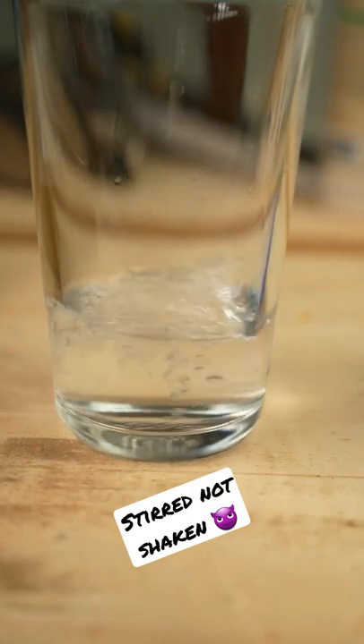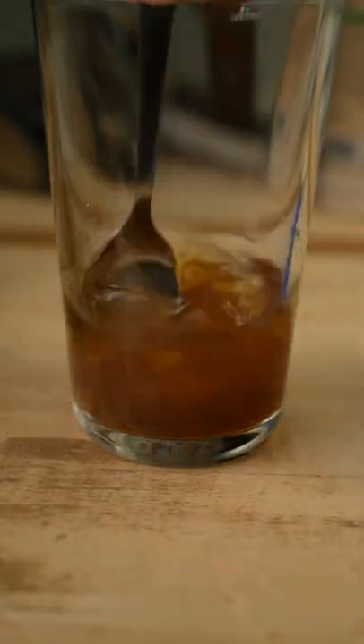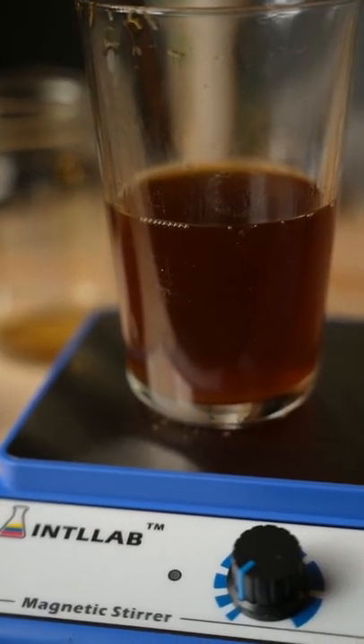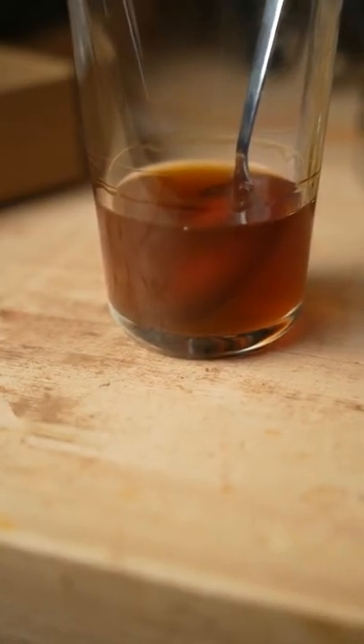Separately, I'm going to use the same ratio in a cup, stirred not shaken, overnight, and see if it makes any difference. To my eye I can't see any, but I guess the real test will come later with the application onto the cherry and see what happens.